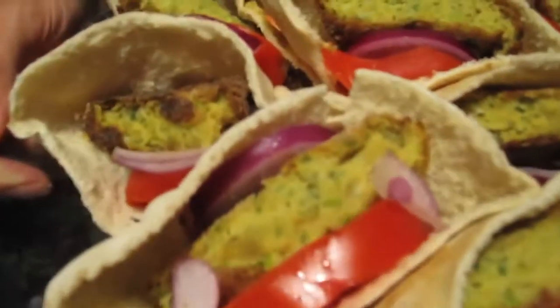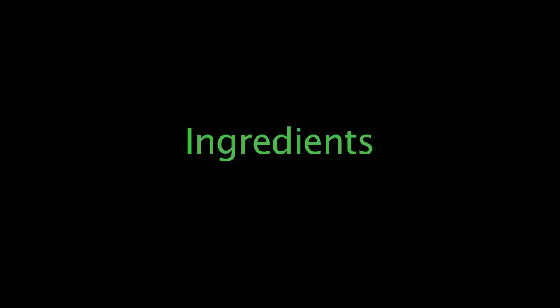Hi guys, welcome back to my kitchen. It's another Meatless Monday and today we're having falafel. This is vegetarian, not vegan. The falafel itself is gluten-free because I use gluten-free flour, but when you add the pita it becomes non-gluten-free. Let's get started — it's really easy.